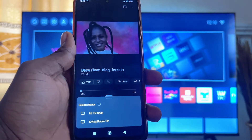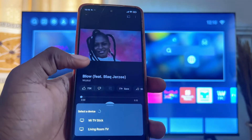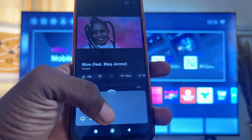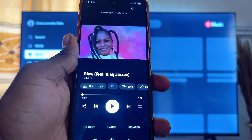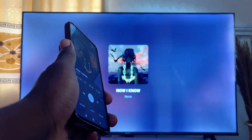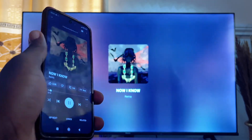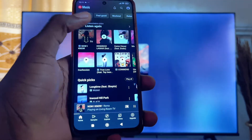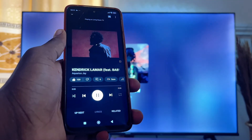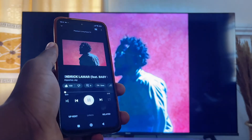Automatically it will search and find all available devices it can cast your YouTube Music to. Select your TV — in my case I'll select the Living Room TV — and automatically the YouTube Music playing on my mobile phone will start playing on my TV. You can see that the YouTube Music on my phone is now on my TV, and if I play something else, it will also be playing on my TV at the same time.